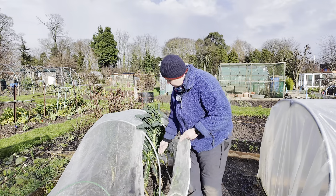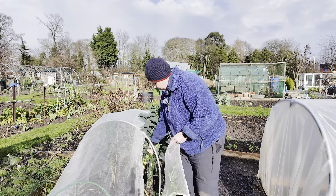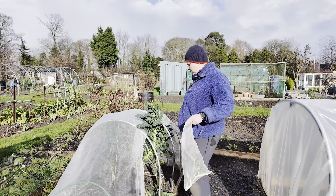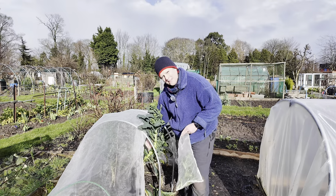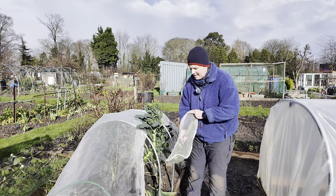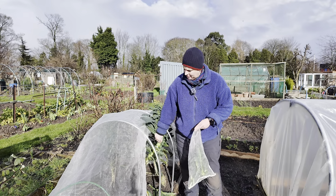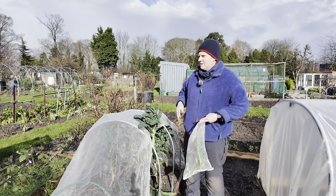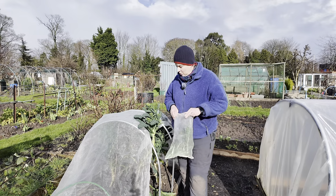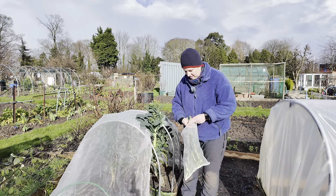I'm just going to harvest all these leaves — anything that we don't use I just put in the freezer and then you can use them another time. There's really no difference, except of course this is fresh stuff and it's better when it's fresh. But if you have something like curly kale, you'll find that by freezing it you actually break up the cellulose bits in the kale. So if you're not a fan of having to chew it for three hours or cook it for a long time, then freezing it is actually the best way of doing kale.